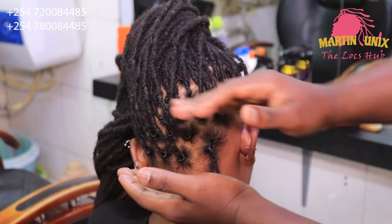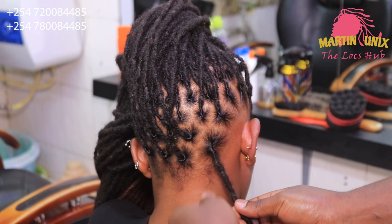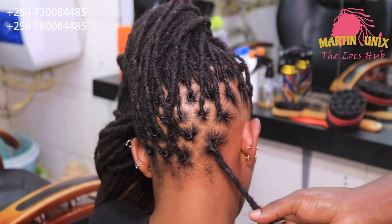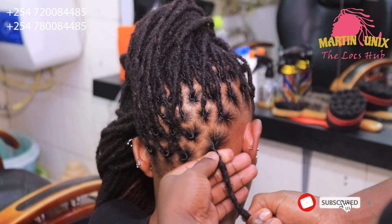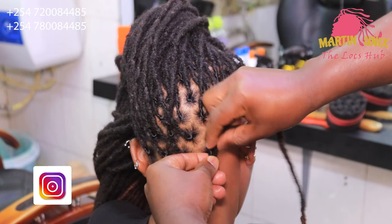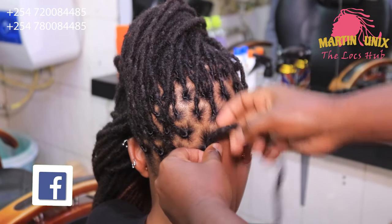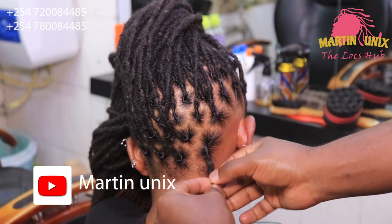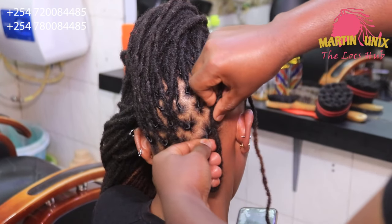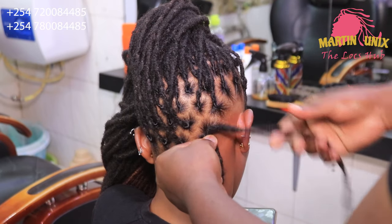At the nape area we are going to do the lock knots. We begin by identifying the size of our lock knots depending on the length of the lock strands. The length will differ and the lock knots will be of different lengths according to the volume of the lock strands as well as the length.